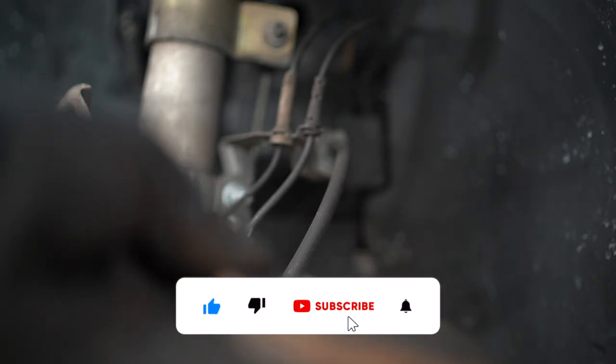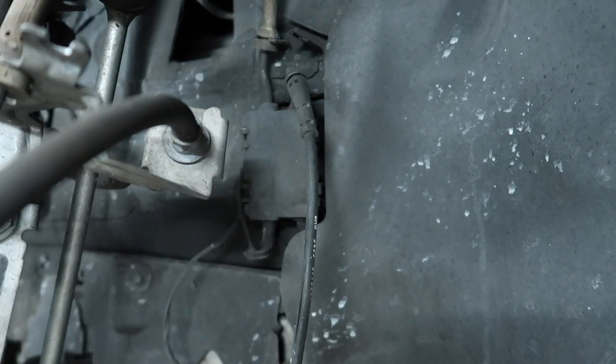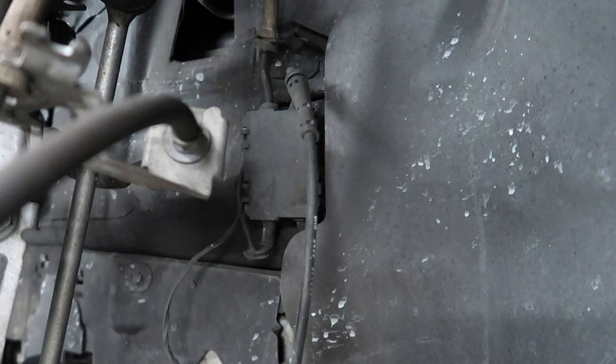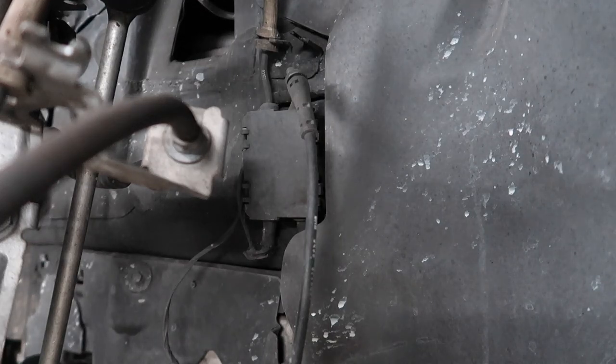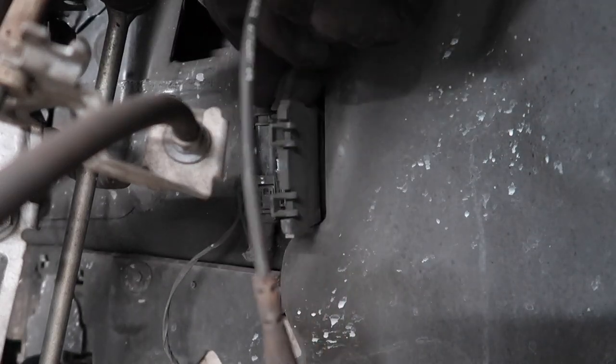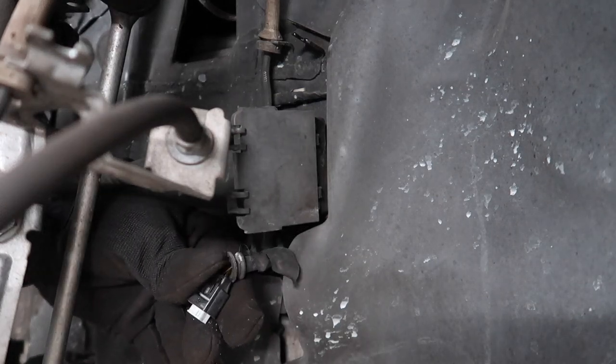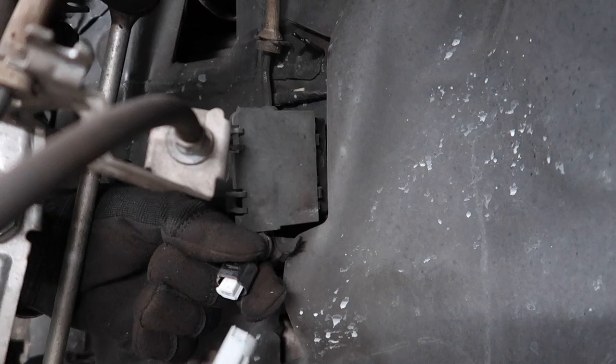The brake pad wear sensor is going to be attached right here. Once that pad is out, you're going to have the sensor right here just dangling — remove it from this little clip. I switched over to the G7X, which I probably should have done a little while ago. The Sony quality is amazing, but nothing beats the portability of the G7X. The brake pad wear sensor is connected in this little electrical safety box right here. You just want to unclip it — there's a little tab, you press that in, and the whole sensor comes out.